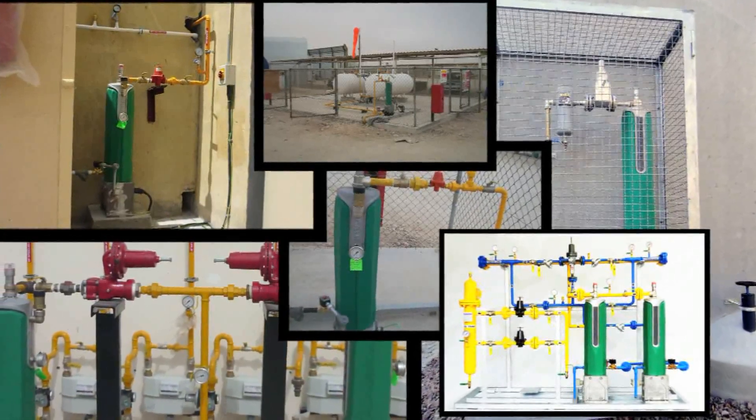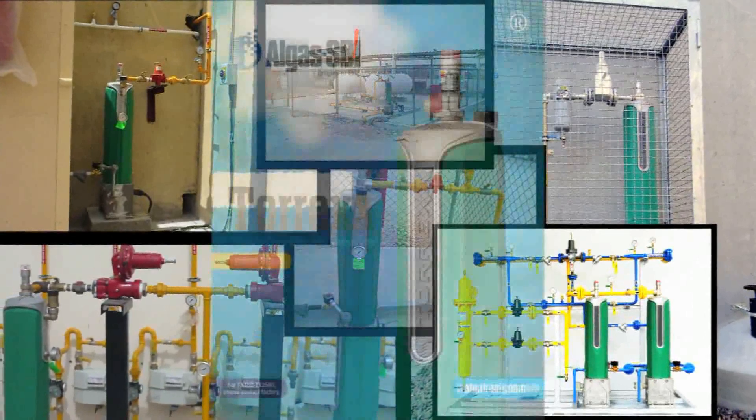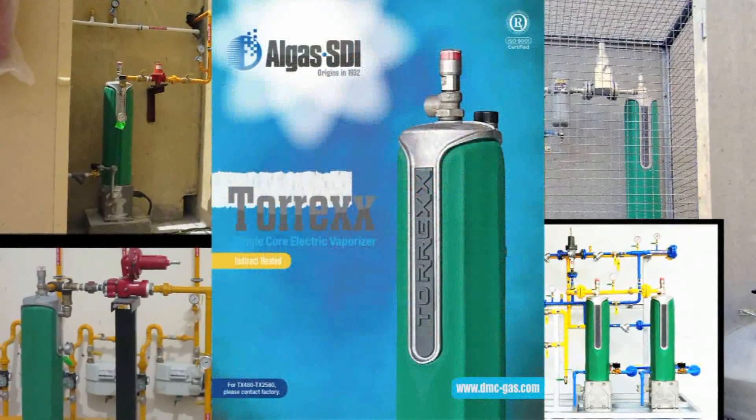Go green today. Become a member of our worldwide user group. Torrex — another innovative solution from All Gas SDI.